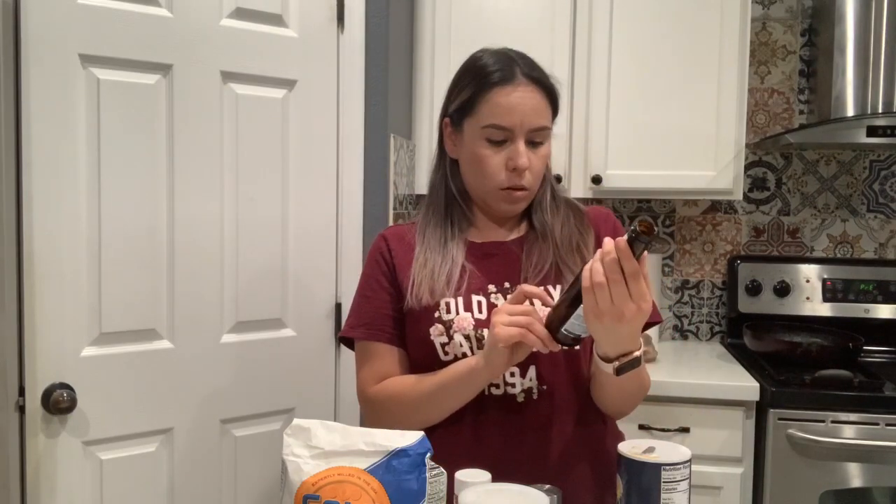For some reason this part got erased in the video, but I'll tell you again what I use for the beer batter: it's 2 cups of flour, about a tablespoon of cornstarch, salt, pepper, parsley, and paprika. Also 2 of these beers — 12 ounce, 2 of them. All of these ingredients except for the flour I eyeball. The last thing I add is the beer — I add it little by little to see the consistency.